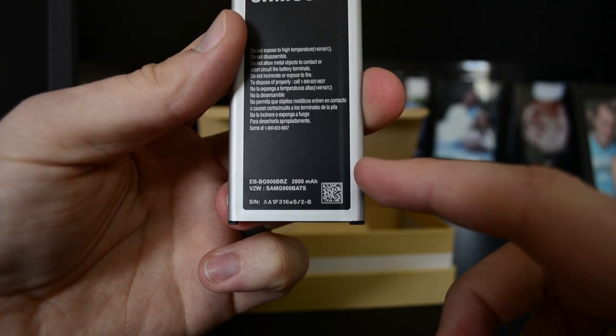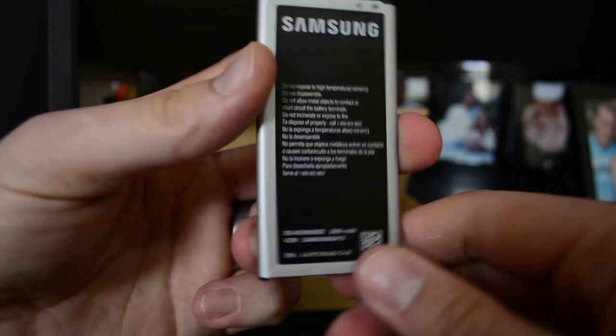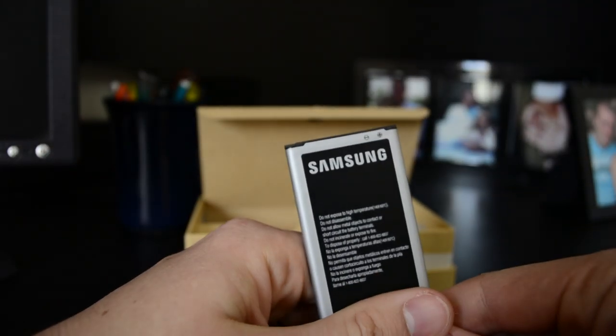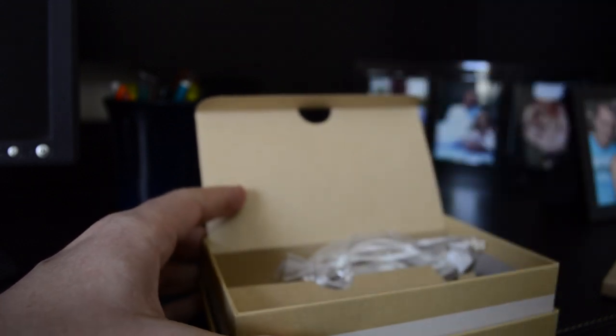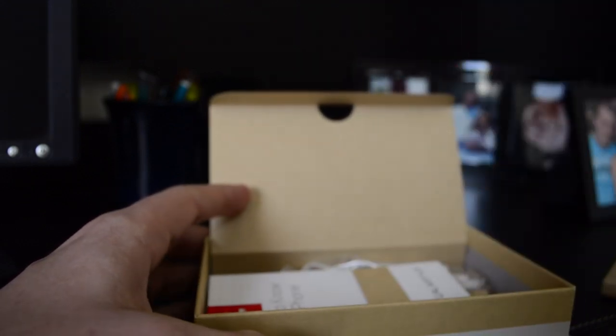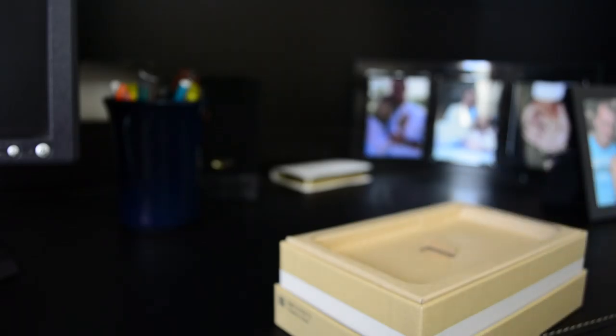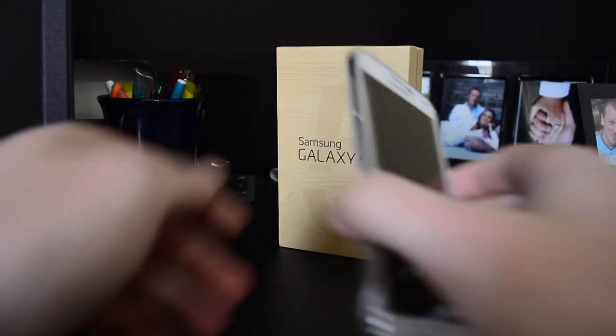This is a 2800 milliamp hour battery, so it's a bit of a step up from what the S4 has and getting it closer to what the Note 3 has. Let's go ahead and put some of this stuff back in — like the paperwork — and set the video up for a good presentation with a nice little backdrop. Don't that look nice?